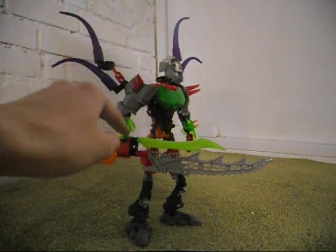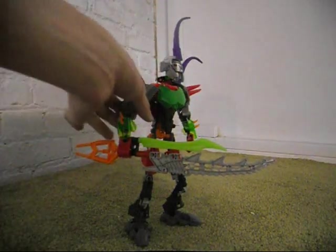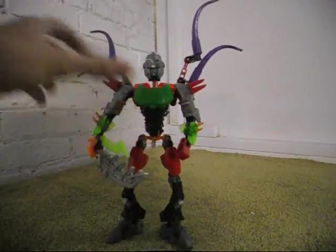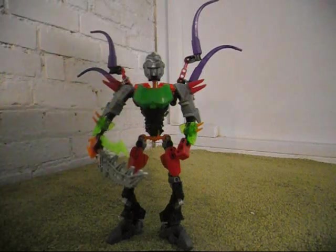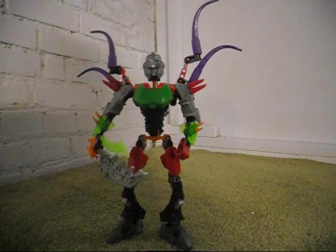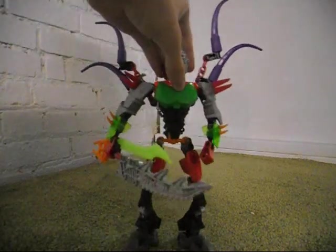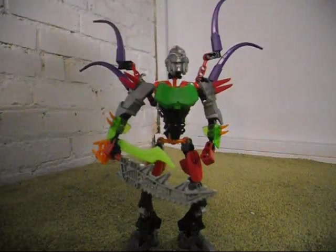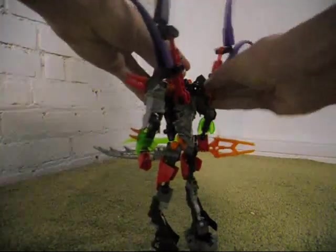These armor pieces — the translucent ones — are from Breeze. The green chest armor piece actually comes from the Ultra Build Green Lantern set. I just took the printing off of it because it didn't work well with Hero Factory. I was originally going to have more purple on this character, but I decided the wings are enough.